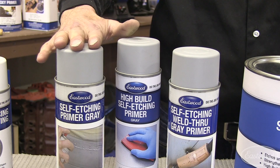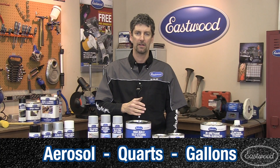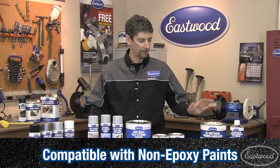Now let's look at the three types of self-etching primer that we offer. We have our original self-etching, our new high build, and our weld through. Each are available in aerosol, quart, and gallons. And these are all compatible with any non-epoxy top coat such as our detail paints and our urethane primers.